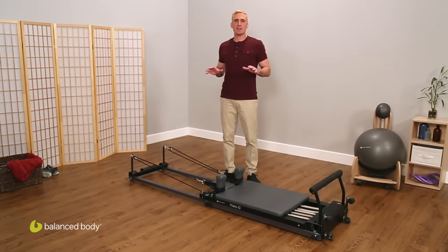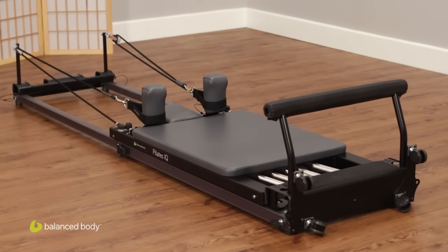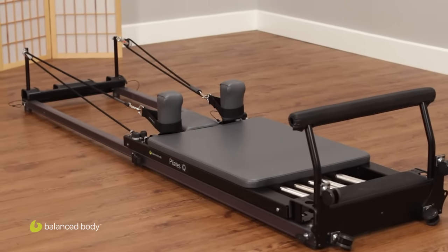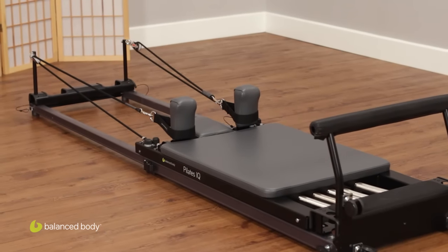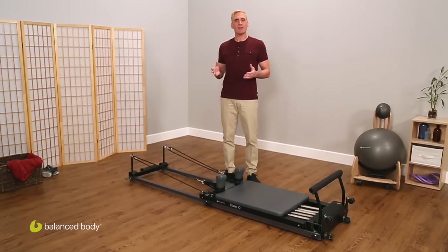First up is the Pilates IQ Reformer. The IQ is the reformer built by Balanced Body specifically for home use. It's the perfect fit if you need to store your reformer between workouts. You can set up the IQ literally in seconds. When your workout's over, just telescope the frame to its shortened, closed position, and then store it either upright in a closet or under a bed. It's the only reformer on the market that can do this while still giving you a seamless and smooth carriage ride.